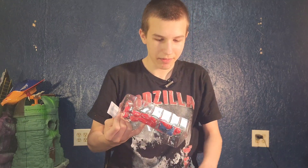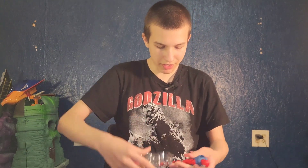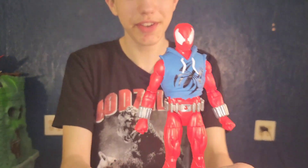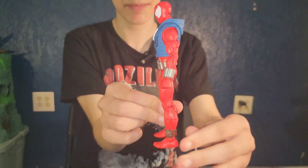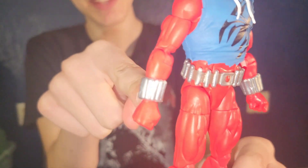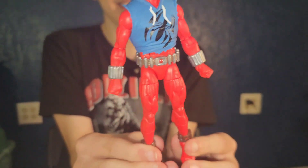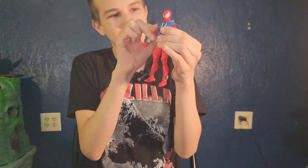It looks like he just pops right out — and he does! Here he is. He has a hood, and things on his feet — there's his hood and the things on his ankles. He also has a bunch of web pouches for his web fluid, so he doesn't run out of web fluid like the other Spider-Man.